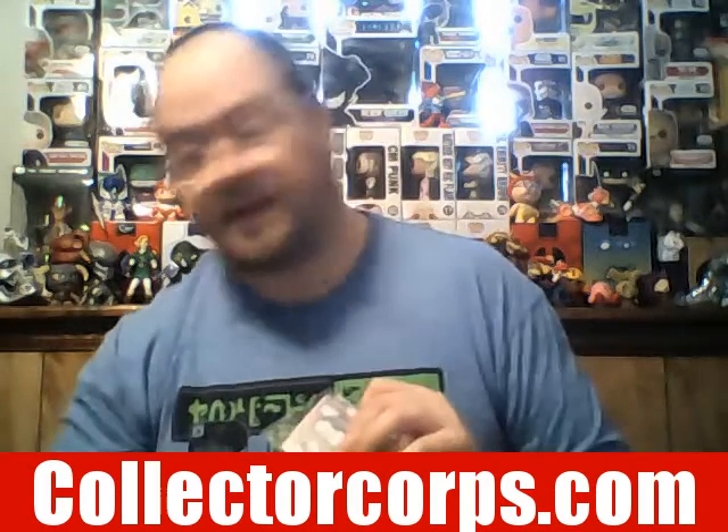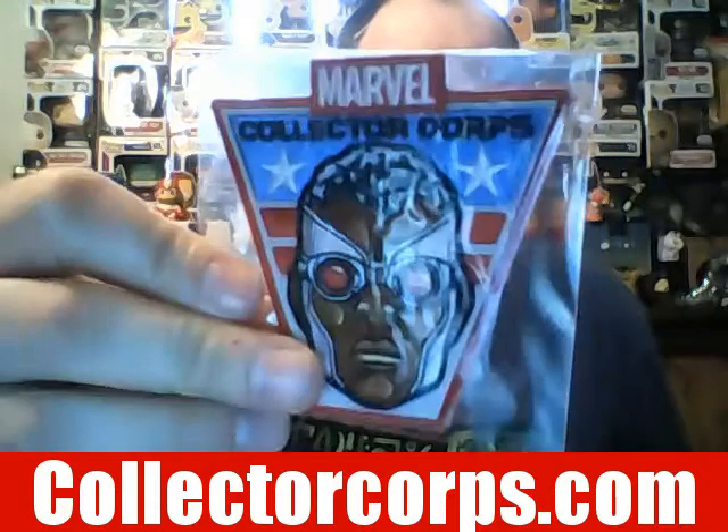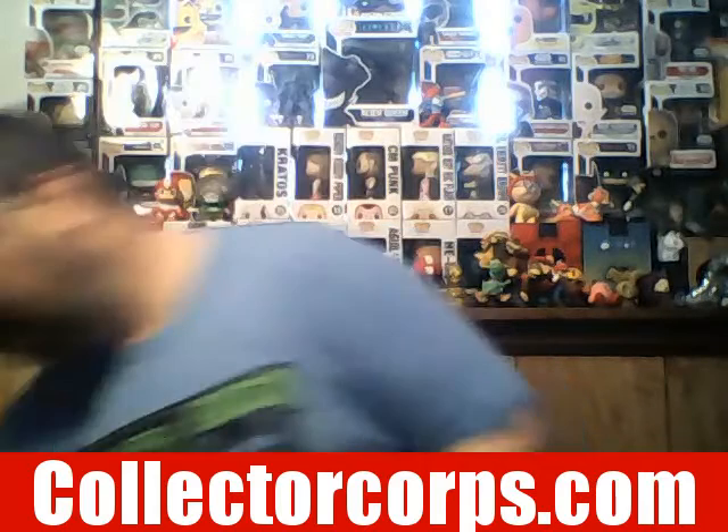We also got a badge patch here, and personally I really do love patches. This one is Falcon — that is a really cool patch. I'm going to take the sticky backing off of it.